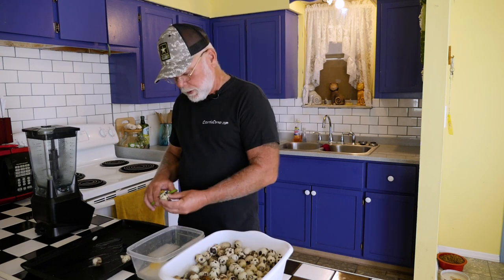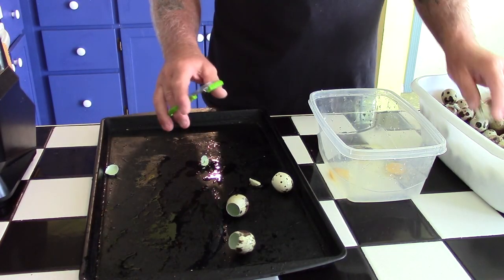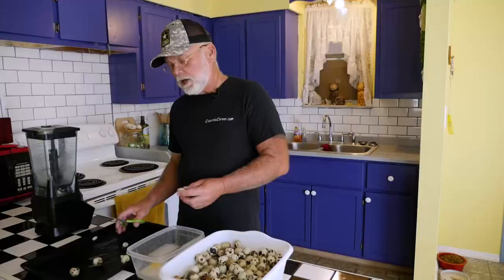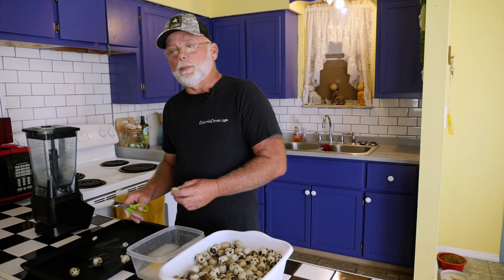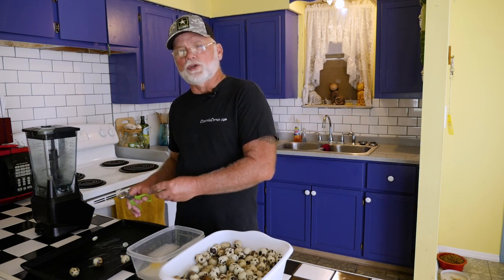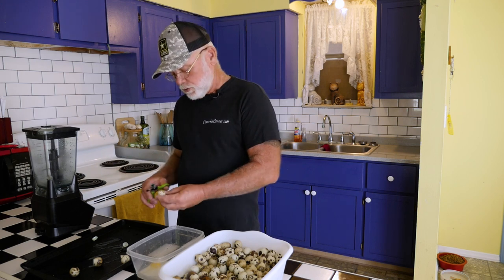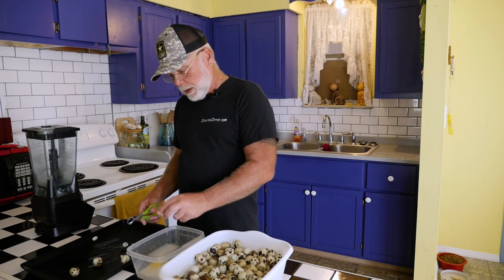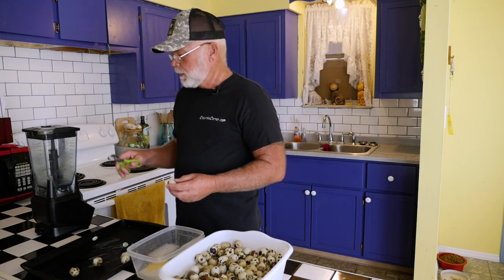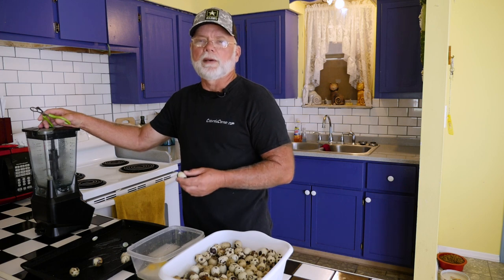We're going to bake the eggshells in the oven. The reason I do that is: one, it dries them out, and two, it makes the eggshell really brittle so when you crush it up, it crushes into small enough pieces for your quail to ingest. I'll go ahead and do this real quick, then we'll come back and show you how I blend them up, scramble the eggs, and feed them back to the birds.